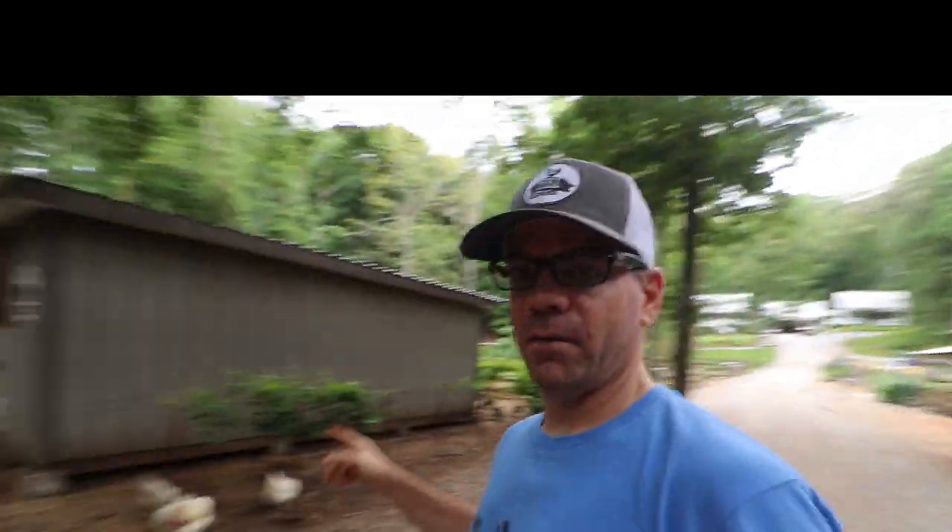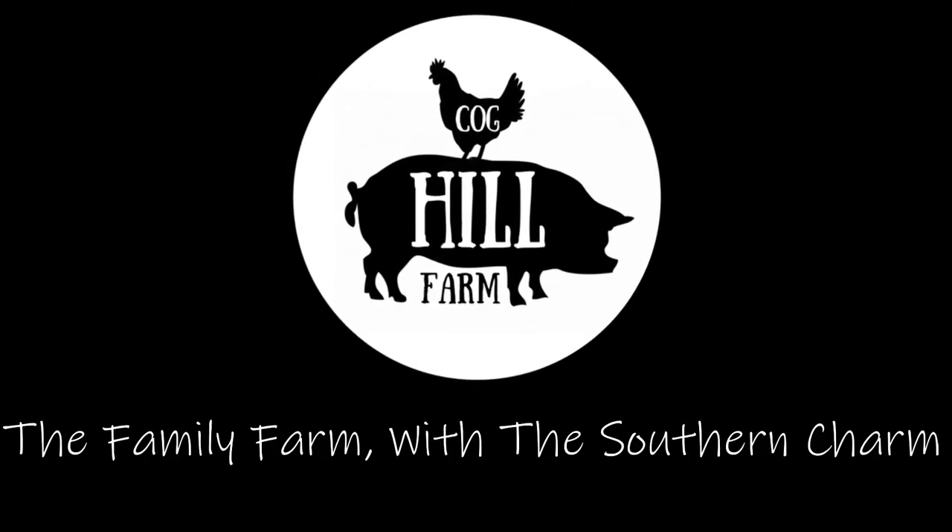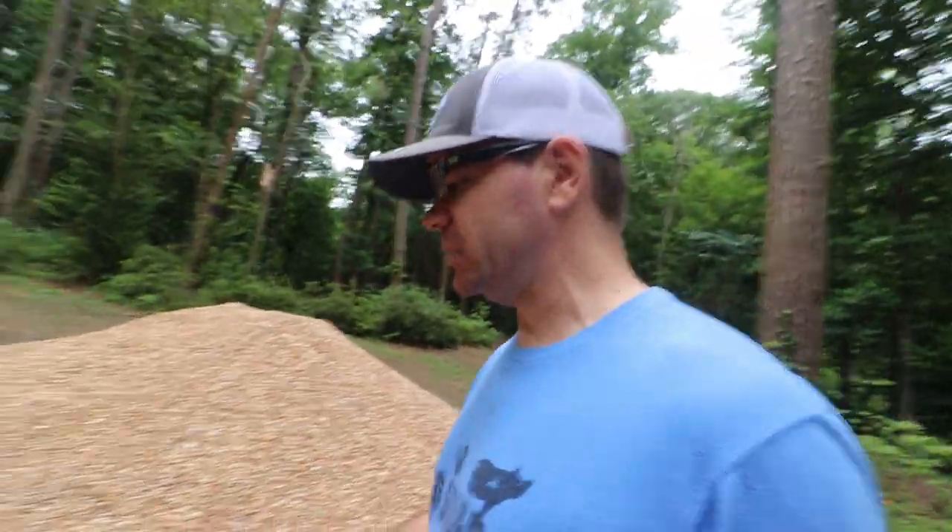What is up Cog Squad? Jason over here at Cog Hill Farm. Today we're gonna work in the chicken coop. We're having a little bit of a mud issue - not too bad.